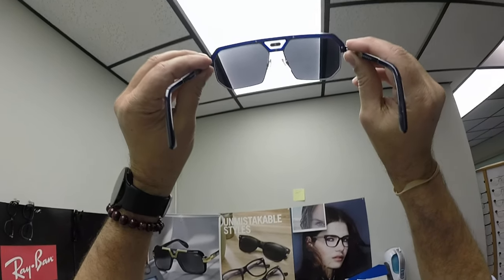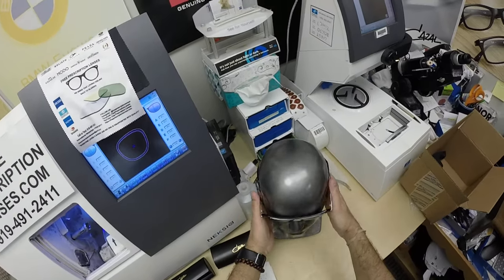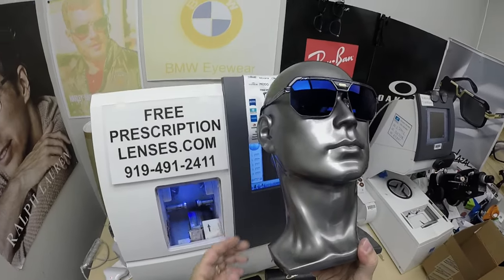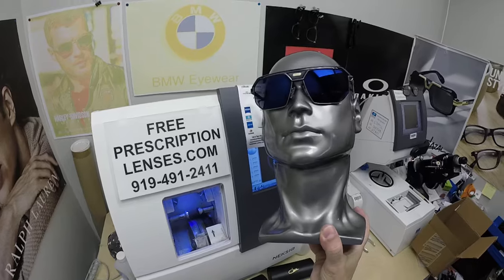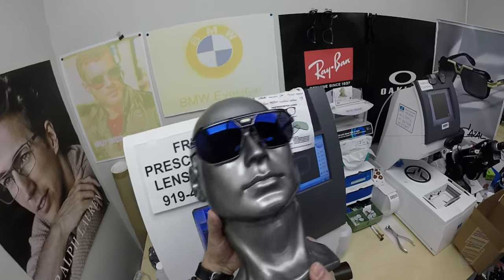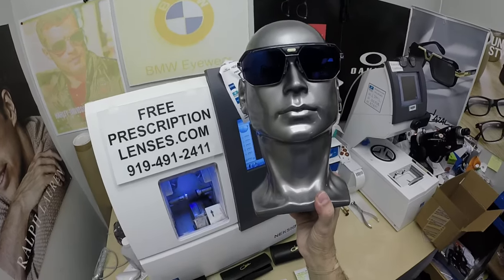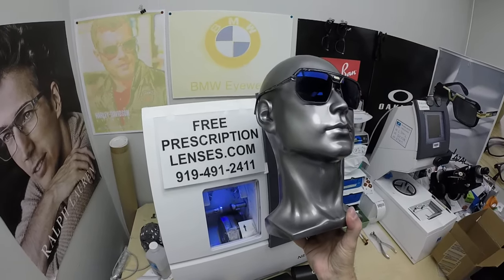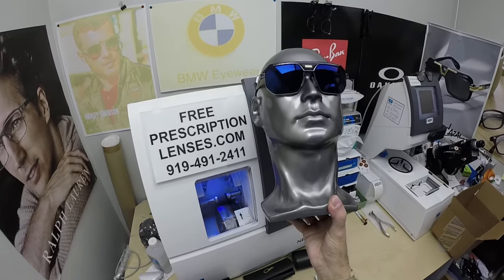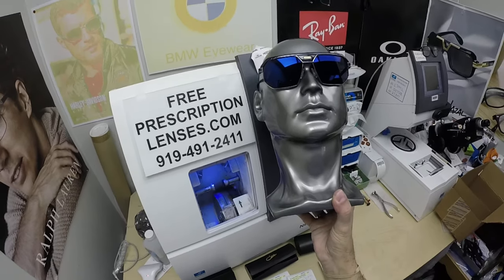When he looks out, he sees the Zeiss Photofusion Extra Gray. When people look at him, they see the blue flash mirror. Now the other thing about photochromic lenses: they're temperature sensitive, meaning they will get darker when it's 85°F and below than they will when it's 95°F and above. But I remind everyone that when it's 100 degrees outside, you're miserable, they're miserable — nothing works 100% when it's 100 degrees outside. We all work much better when it cools off.